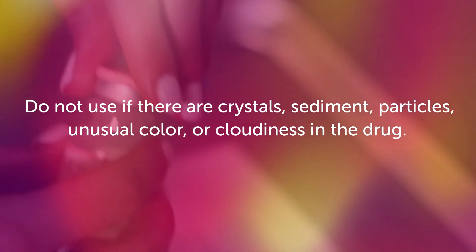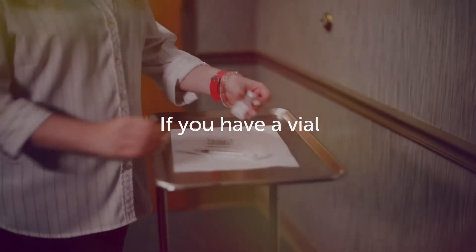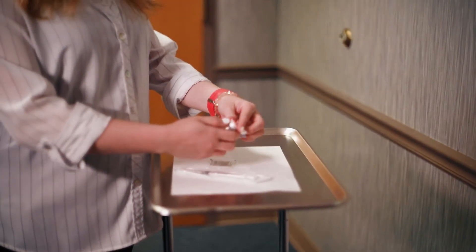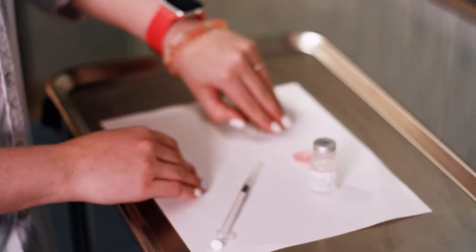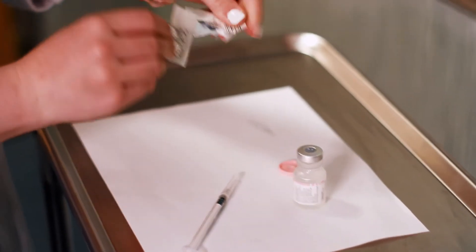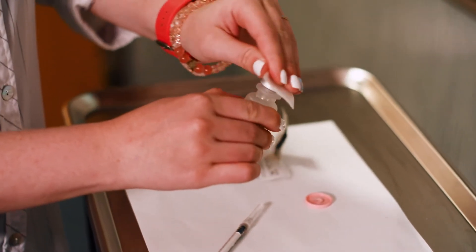Do not use if there are crystals, sediment, particles, unusual color, or cloudiness in the drug. If you have a vial, the first time you use the vial, snap off the plastic cap. Note that it cannot be put back on. Clean the top of the medicine bottle with an alcohol wipe.